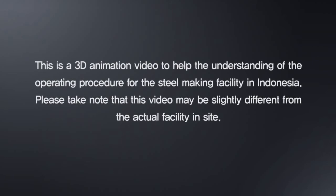This is a 3D animation video to help the understanding of the operating procedure for the steel making facility in Indonesia. Please take note that this video may be slightly different from the actual facility inside.